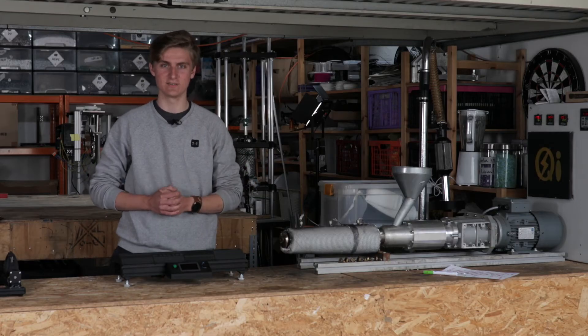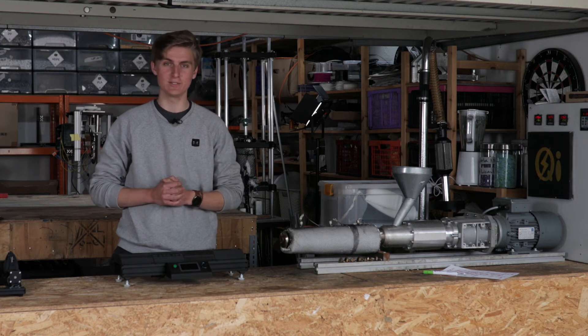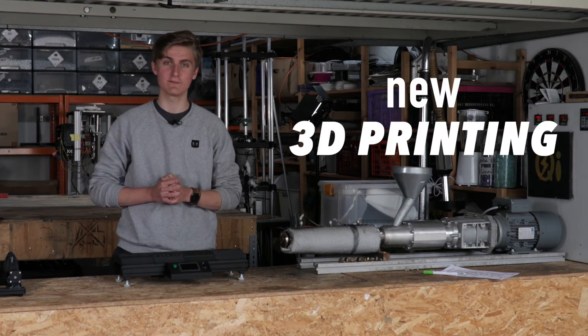Hi, I'm Elan from Keytech Industries. Today we will show how you can recycle plastic waste into new 3D printing filament.